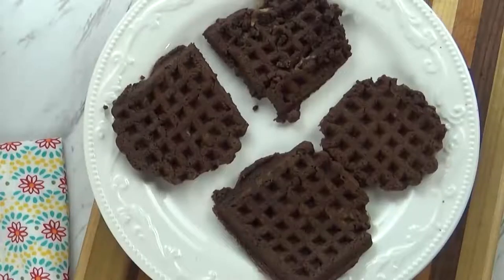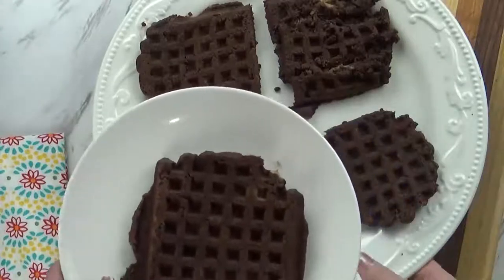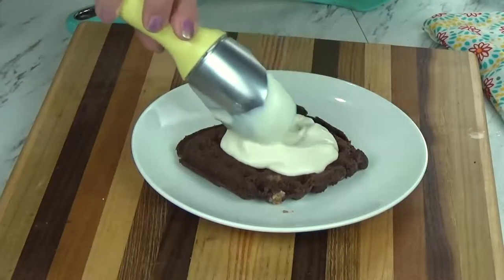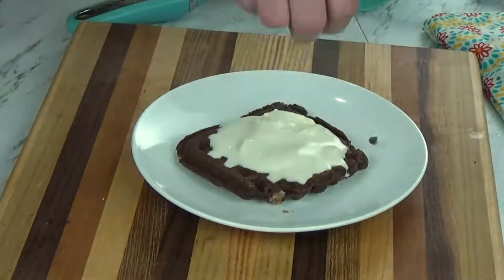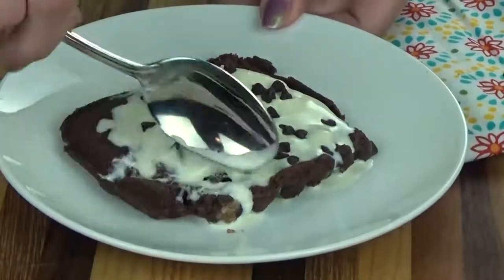To serve these, I like to add a little bit of vanilla ice cream. I left my vanilla ice cream out and it got all melted, but that's okay — I'm just going to put it on top, add a few mini chocolate chips, and we can dig in. It's definitely a lot faster than cooking brownies in the oven.